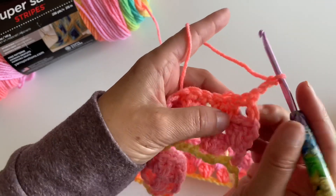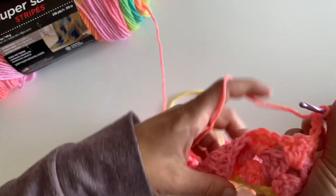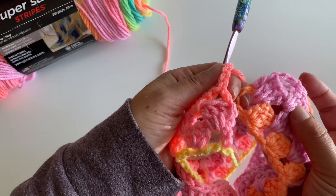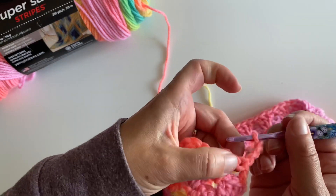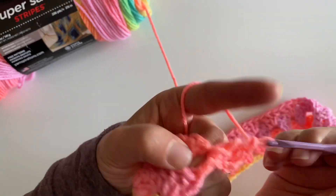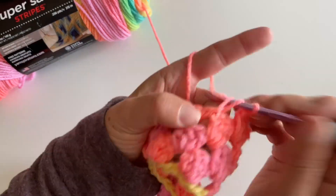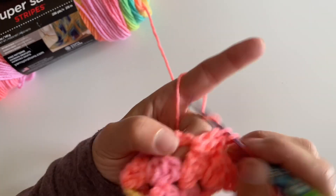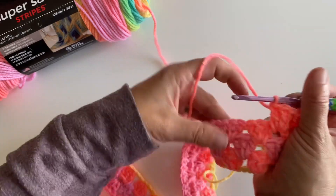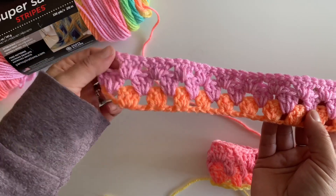You're going to turn, chain three, then make three double crochets in that space. So when we turned last time we didn't have a space, but this time we do. So we're going to make three double crochets starting here on our fourth row, all the way down. See how nice that edge is looking too. Keep going — I'll do a little more with you so we can get the hang of it.